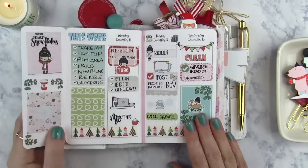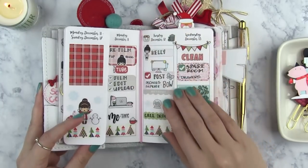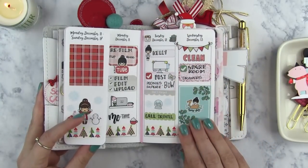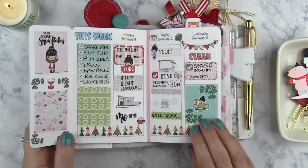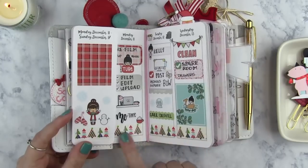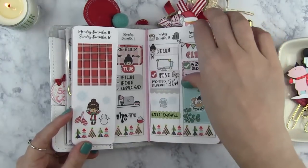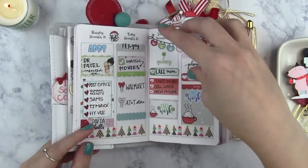My next week was probably one of my favorites of all time, not just for December — this one from Van Sticke. It is just so, so cute how this came out. I found some matching washi tape from Target because the kit didn't come with washi tape, and I just think that came out really super cute.